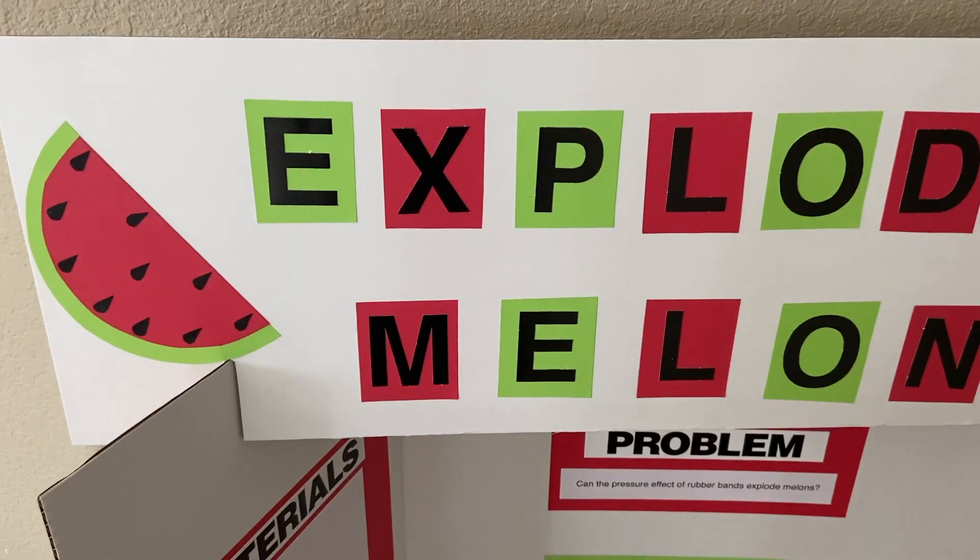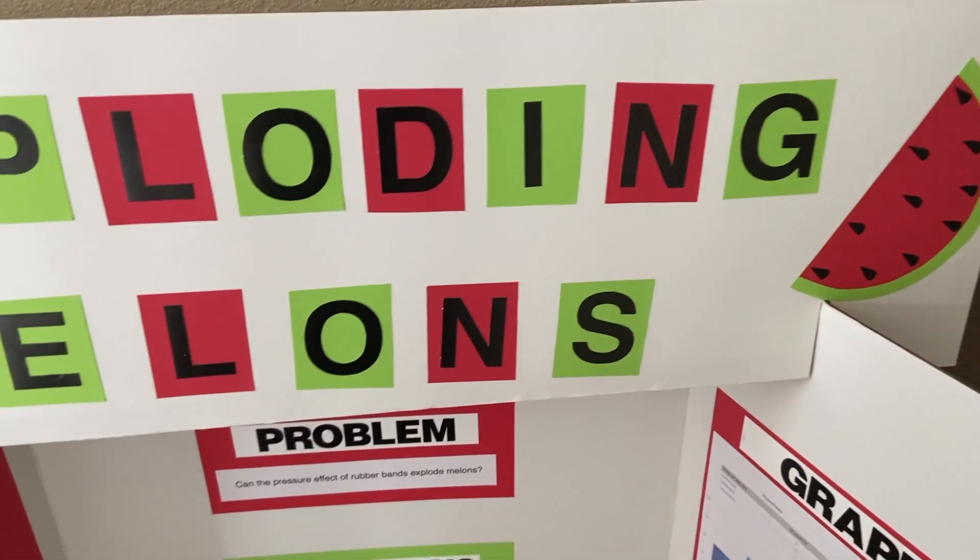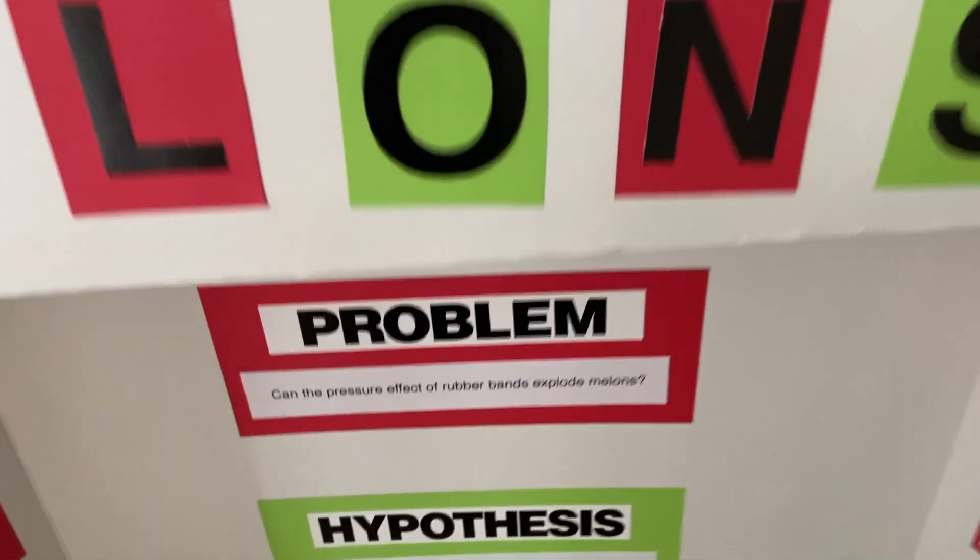Hi, I'm Joshua and this is my fifth grade science project. This year's experiment is exploding melons — can the pressure effect of rubber bands explode melons?